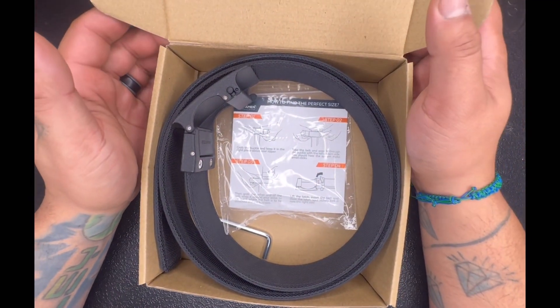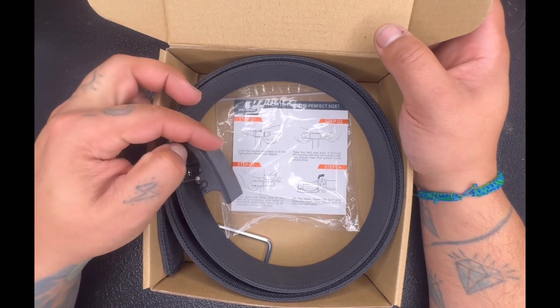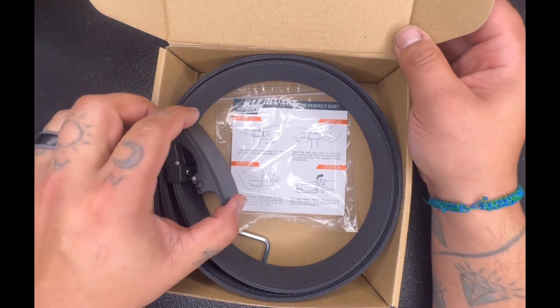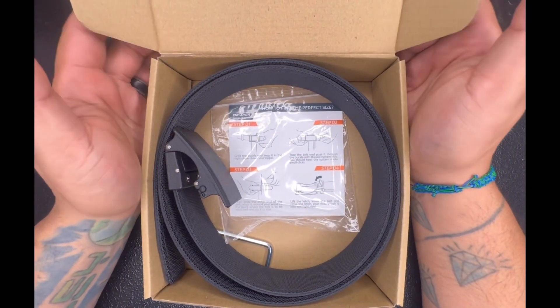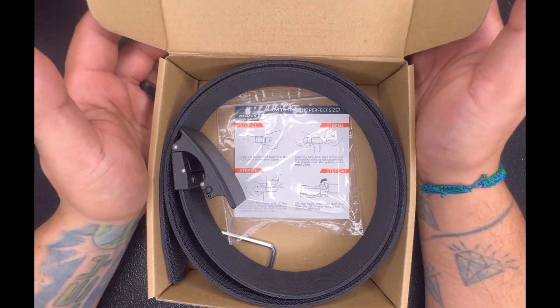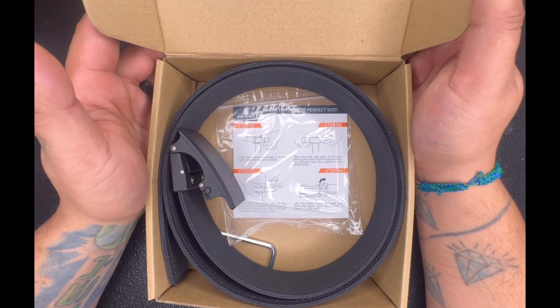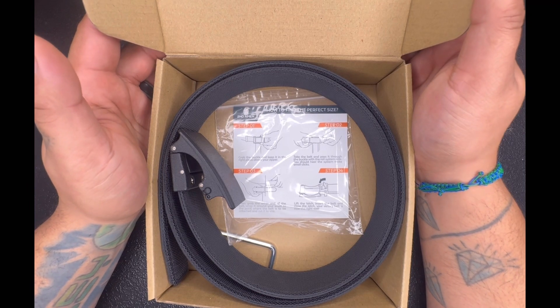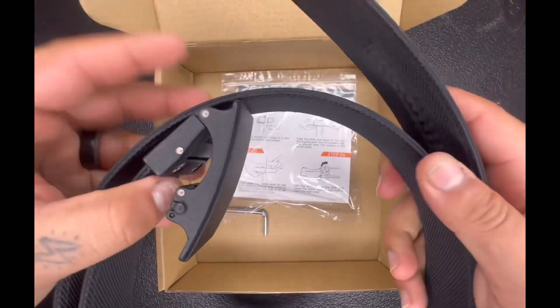I've been very, very satisfied with this belt. It is very nice and well made for the price — I think I paid 40 bucks for it, yeah, about 40 bucks. And it holds up way better than any other belt that I've messed with.